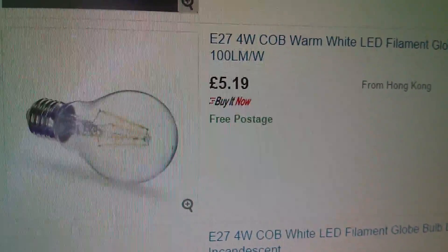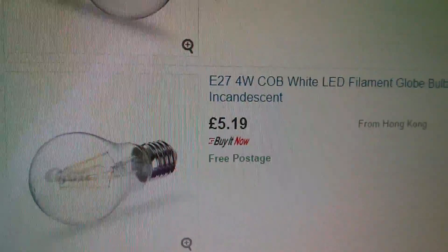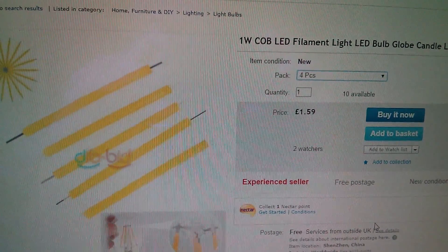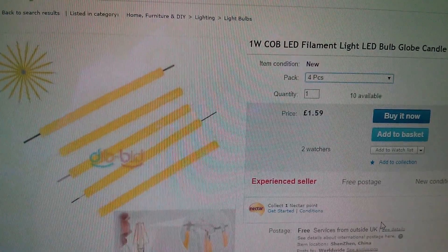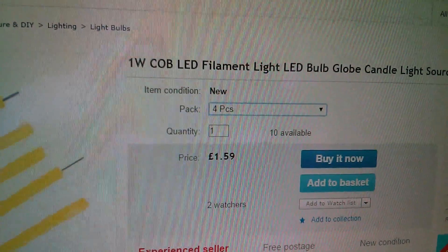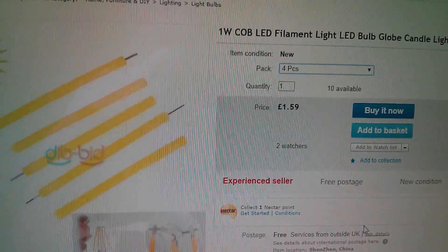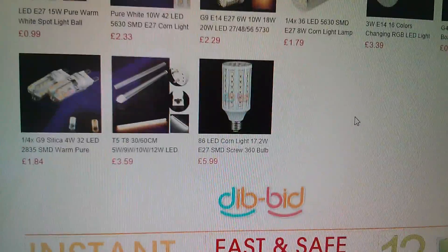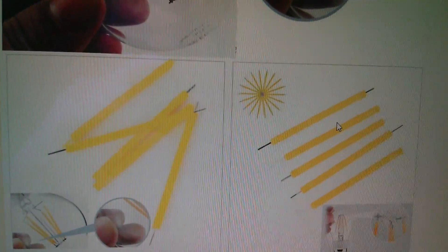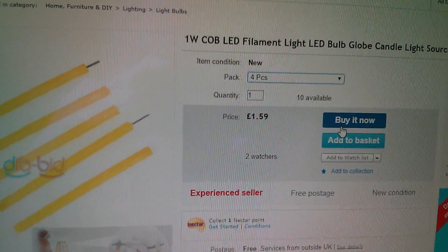I wanted one where the glass and the metal connect directly. And I've just spotted — this wasn't available when I ordered the light bulb, but now you can get four pieces of this 1 watt COB LED filament for £1.59 free postage. What are you actually buying here? Because further down the listing it shows bulbs, but you're not going to get four bulbs for £1.59, so it must be the individual filaments. I think I'm going to have to put that in my purchase list.